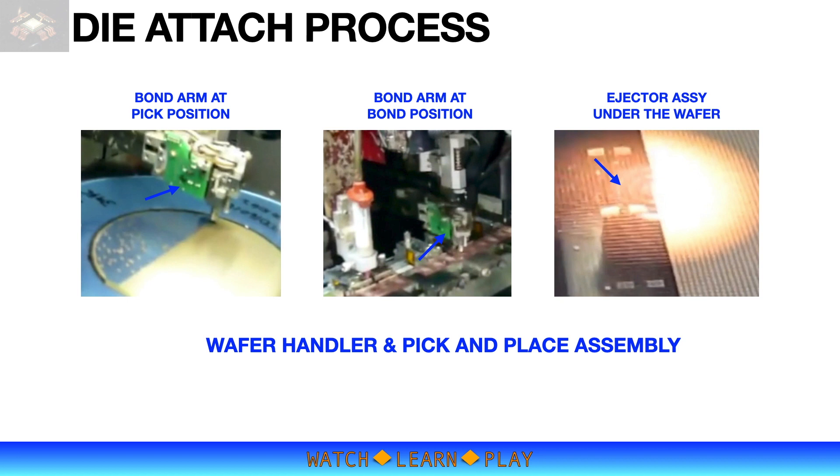The pick and place system includes bond arm and ejector sub-assemblies. The bond arm picks up the die from the wafer and mounts it onto the lead frame or substrate. Depending on the manufacturer, some machines have a straight or linear bond arm while others have a swivel arm. The ejector assembly is mounted in the middle and below the wafer handler. A special ejector needle made of steel or tungsten carbide is used to eject or push up the die from the mounting tape. In some cases, particularly for thin die applications, plastic needles are used.